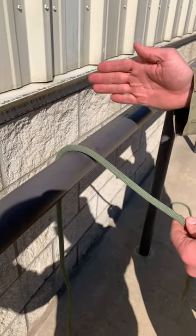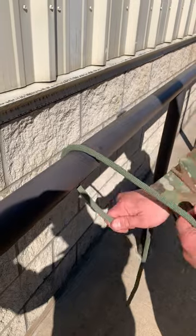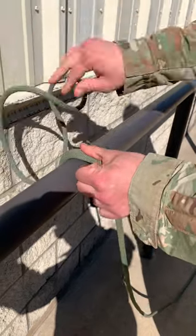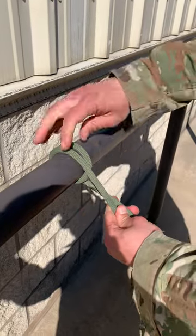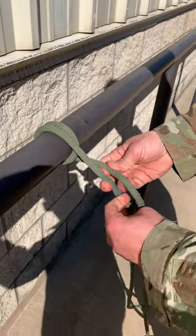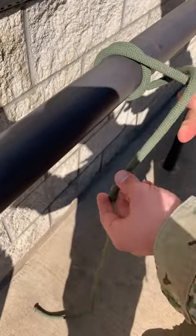Generally in sapper school what they want is everything tied right to left, top to bottom. This one defies that logic and you're actually going to start from left to right, and you're going to create a round turn around the anchor point. Then with your running end you're going to cross over the standing end and go underneath the anchor point.